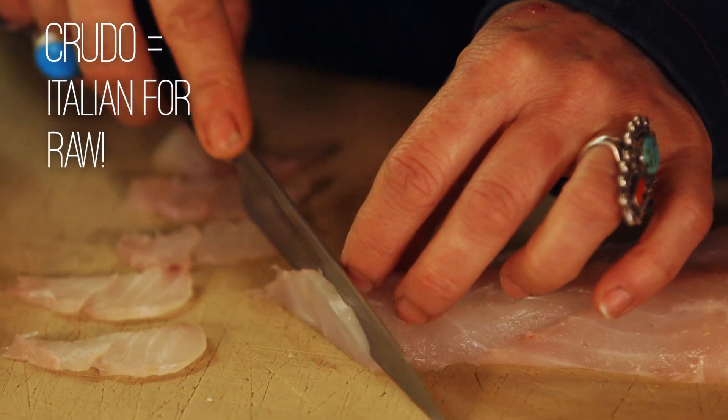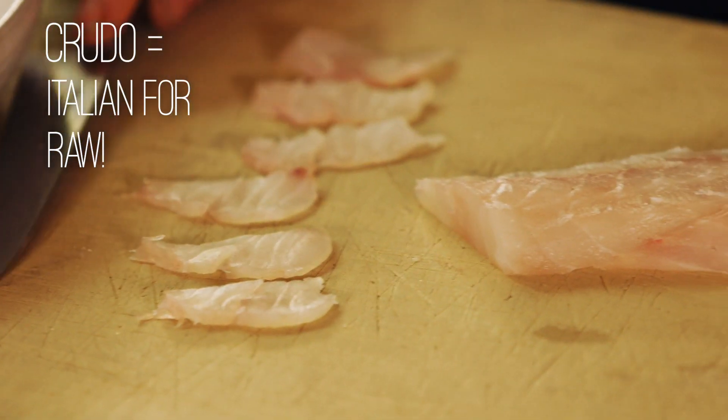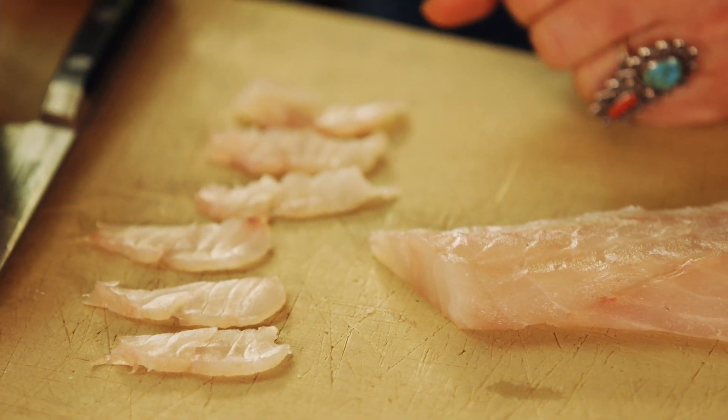A crudo is sliced raw fish. Ceviche is fish that is also raw, but it's mixed with an acid. The acidity will cook the fish.